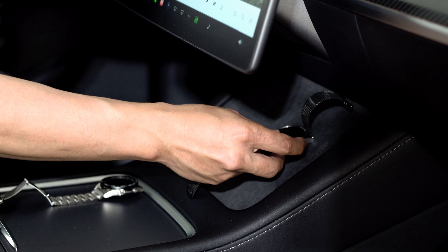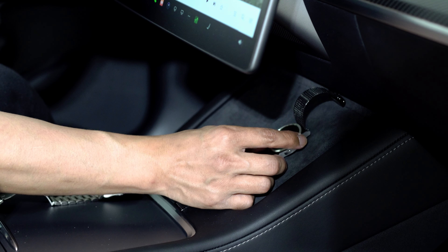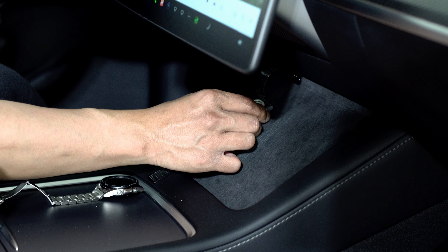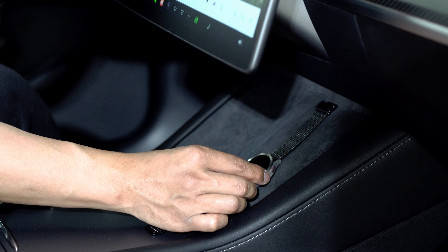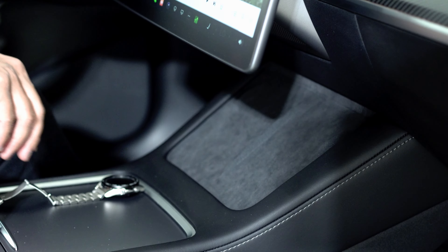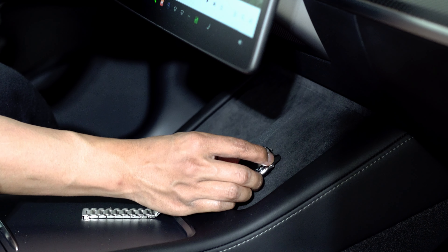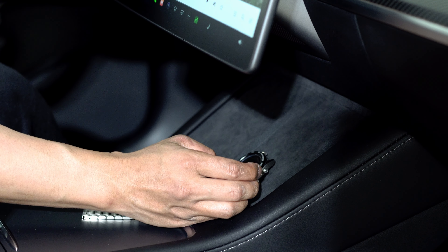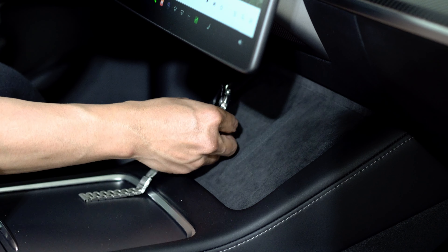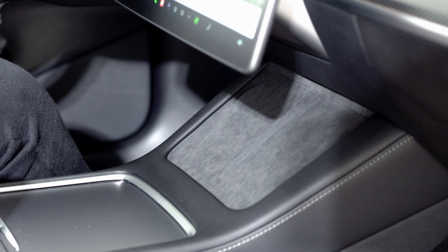We'll do the Watch 3. Okay, so there's nothing at all. Now let's try the Watch 4. All right, so nothing at all for either watch.